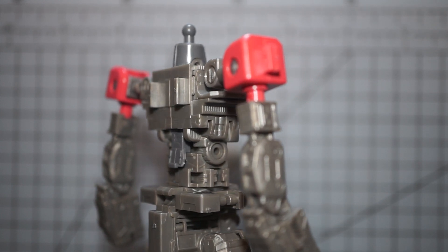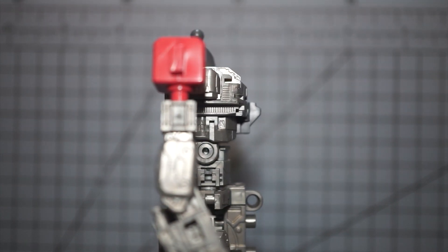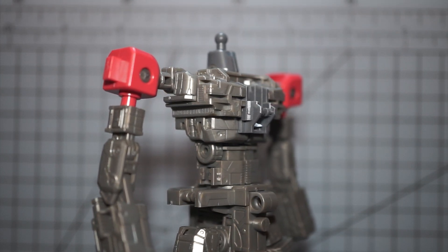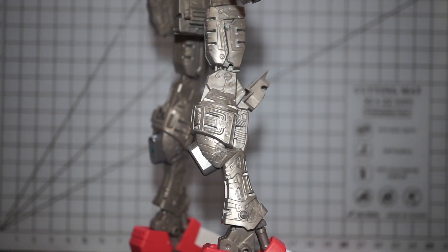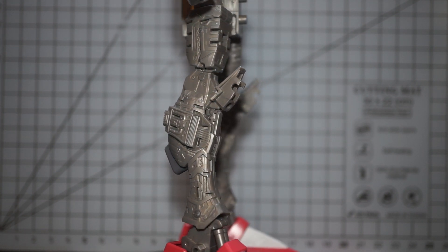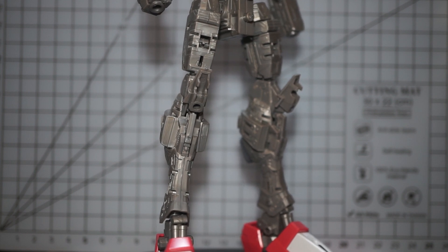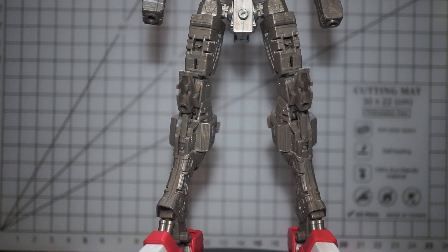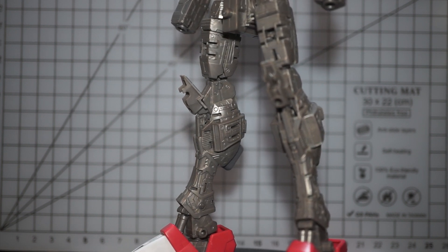The inner frame of this Master Grade is a nice silver color. While it's not quite metallic, it's still more striking than a regular gray inner frame. It's very mechanical looking, which helps articulate the inner details. While that's not a lot outside the elbows and knees, there are some nice little vents on the lower legs that shine through the armor. The inner frame is packed with surface detail, and it's almost a shame to cover it up.